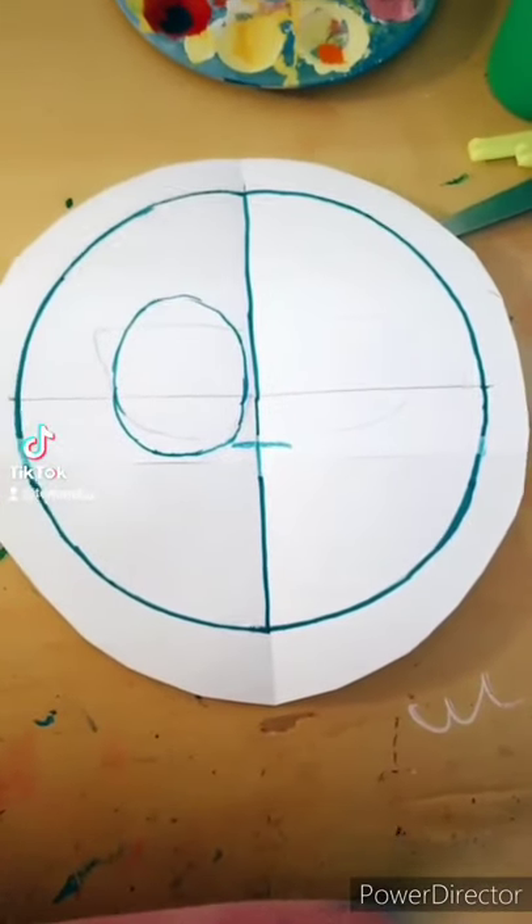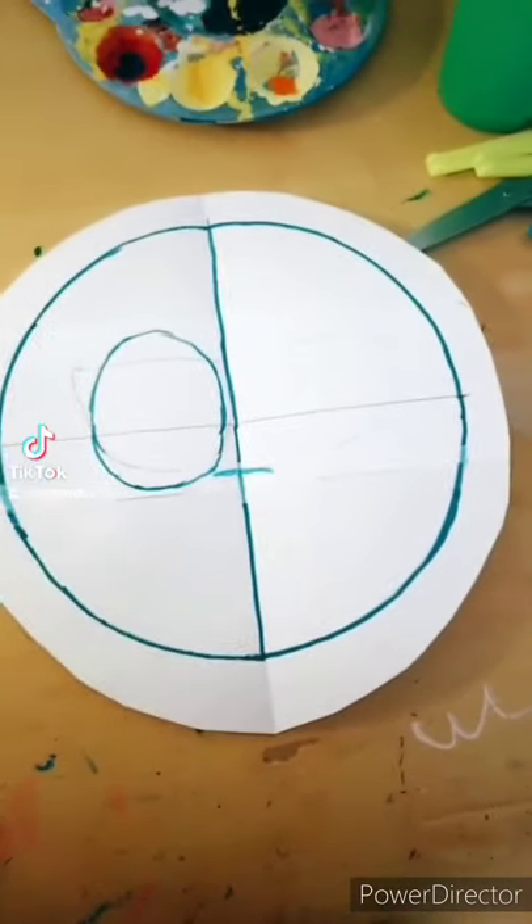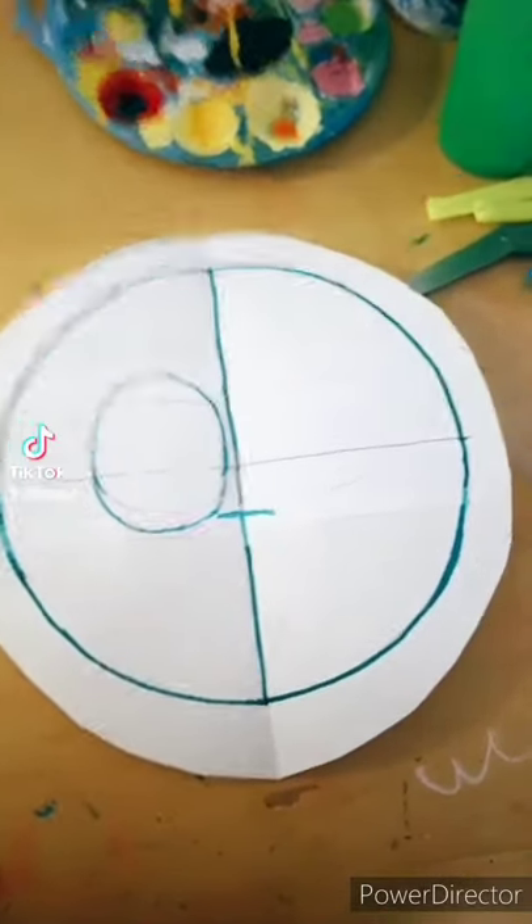Hi TikTok, this is me telling you or showing you how I'm trying to make my mask. This might fail horribly or it might not, so I don't know.